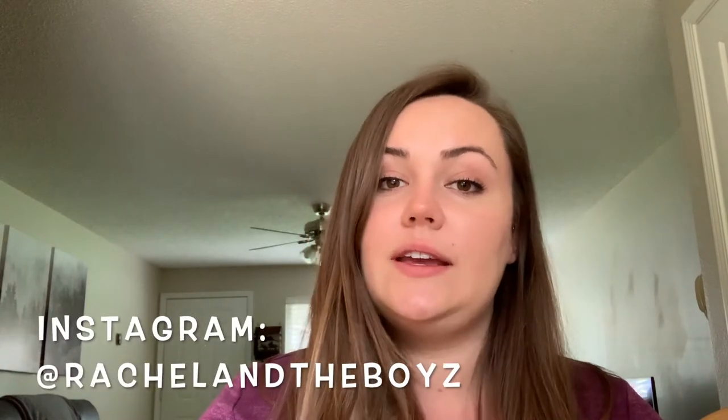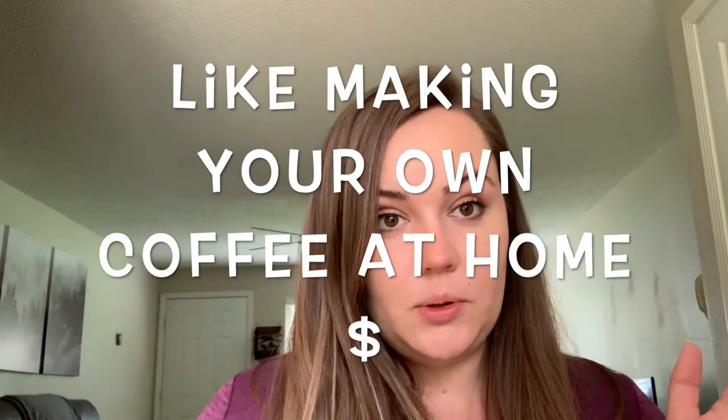Hey everybody, my name is Rachel and thank you for clicking on this video. Welcome to my channel. If you are somebody who is interested in frugal living and lifestyle, please don't forget to subscribe. And if you are somebody who just wants to be here for the bonus videos, I'll have a lot of bonus videos like this — leave a comment with something you'd like me to make below.